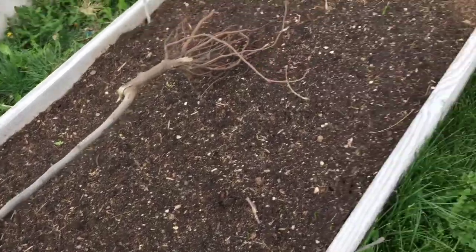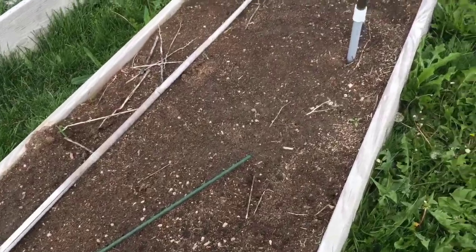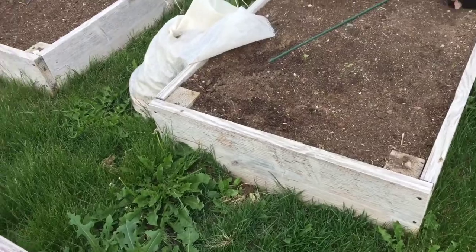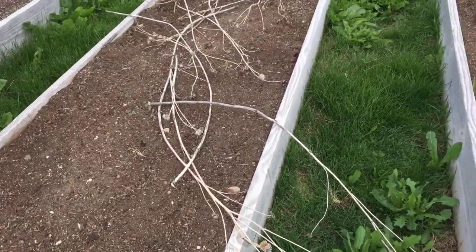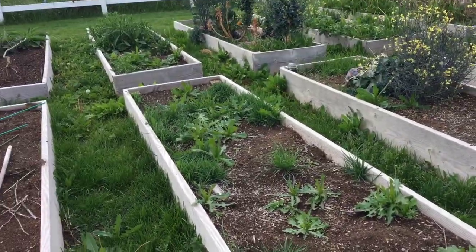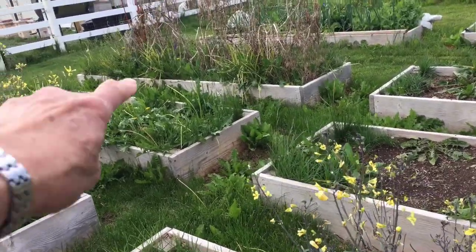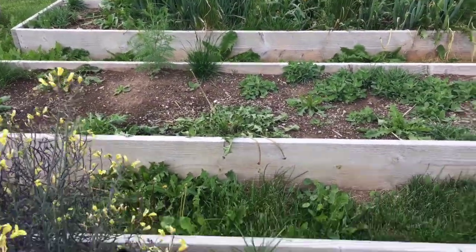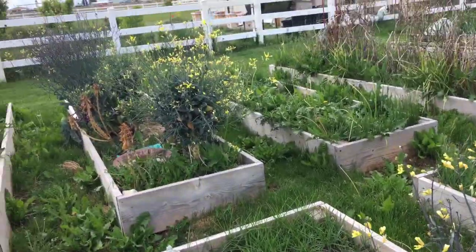The rest of this bed is going to be either herbs or peppers, or a mixture. This row right here is going to be cucurbits — cucumbers, summer squash, and winter squash. I don't have that bed cleaned out yet. That's going to be tomatillos over there and probably brassicas.